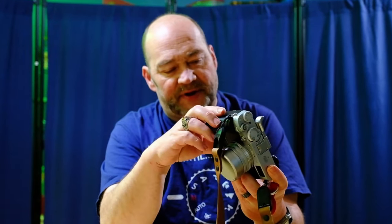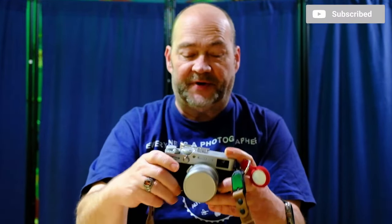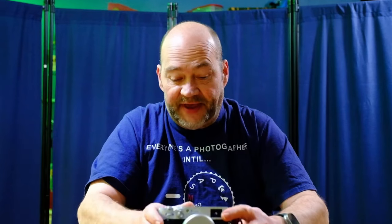It's still using the NP-126S battery, just like all of the previous X100 models. I know some people are going to be disappointed by that, but if you thought they were going to use the NP-235 like they have in the X-H and X-T bodies, you were deluding yourselves — it would have made the body considerably larger and totally destroyed the design of this sleek and compact street photography camera.